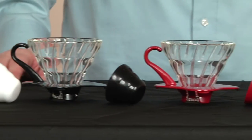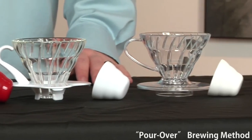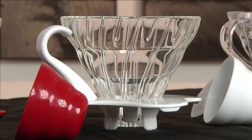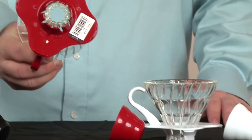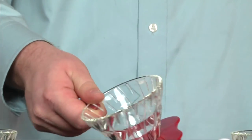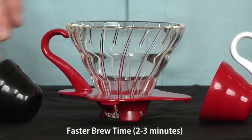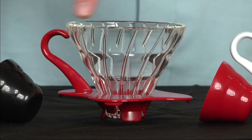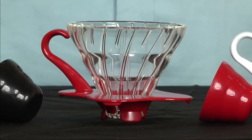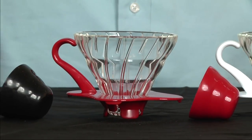The V60 is a great brewing option. What kind of sets it apart from other brewing methods? It's a pour over brewing method, but compared to other pour over methods, it's got a larger hole at the bottom. So it actually encourages a faster extraction time, a faster brewing process. You also see the ridges around the sides — that keeps the paper filter off the edges and helps also for faster extraction.